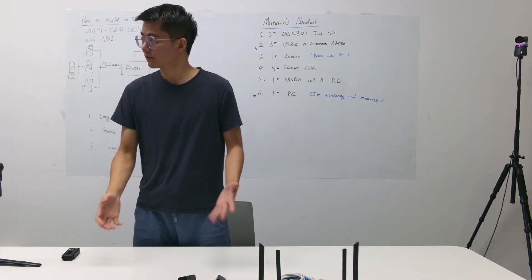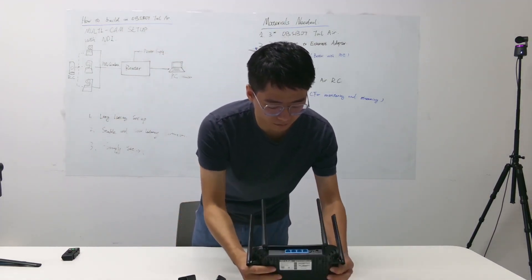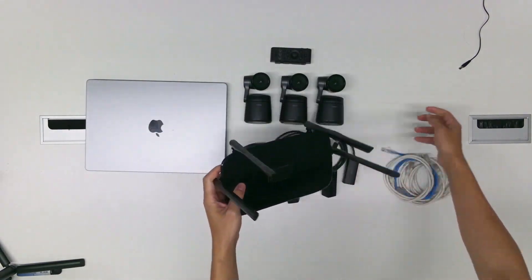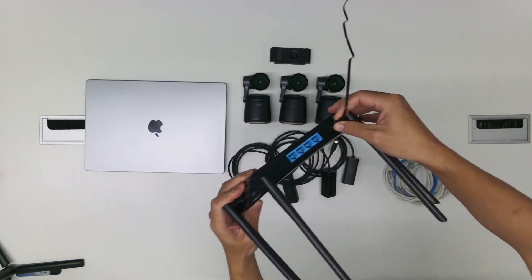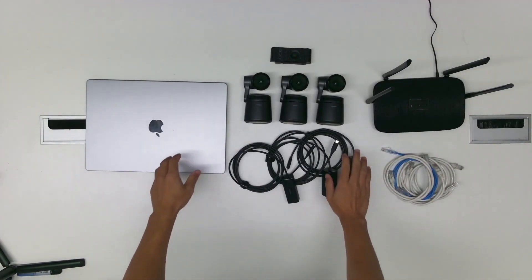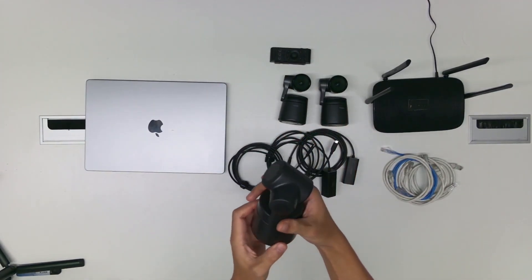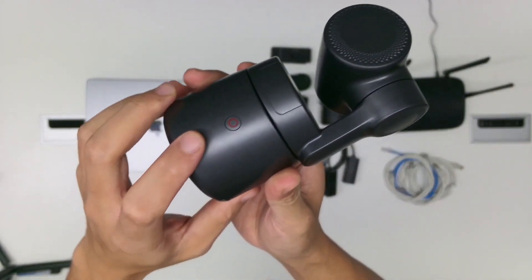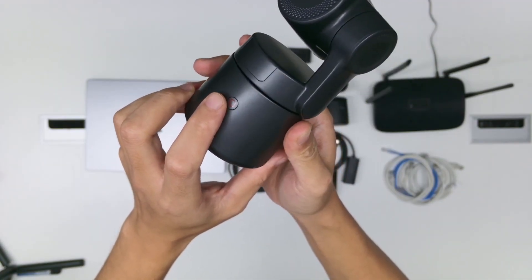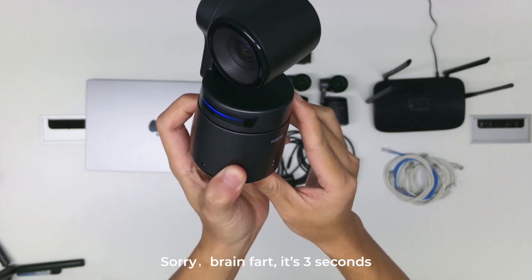First of all, let's power up the Wi-Fi router. Just plug the power in. Now for the three OZBAC tailwear cameras, we need to turn them on. On the back of the OZBAC tailwear, long press the button for three seconds.